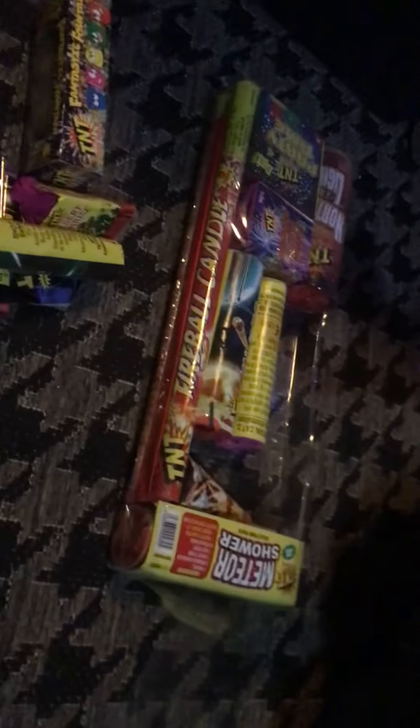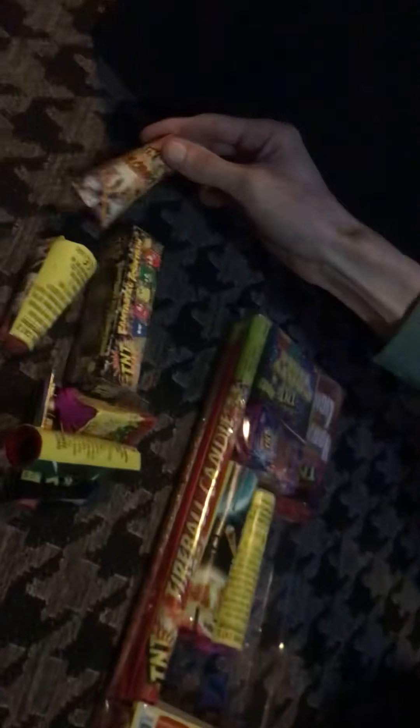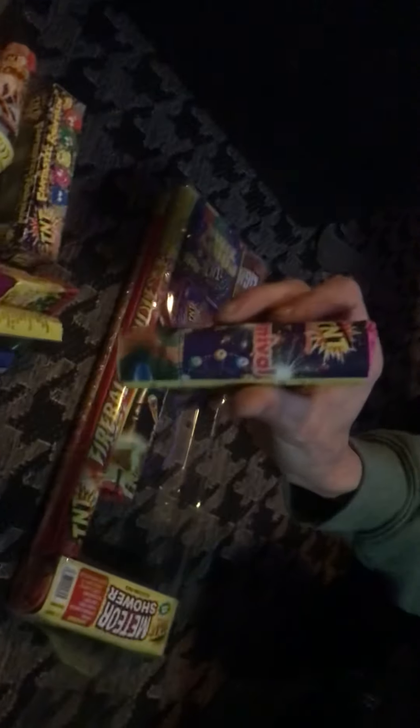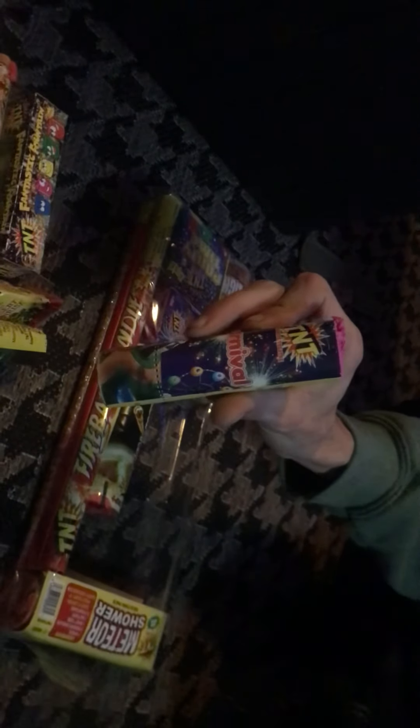And then we also have the Magic Comet, which is also a fountain. And then we have Volcano — and you get another one of them, so two Volcanoes. And then we also get Carnival, which is also another fountain.